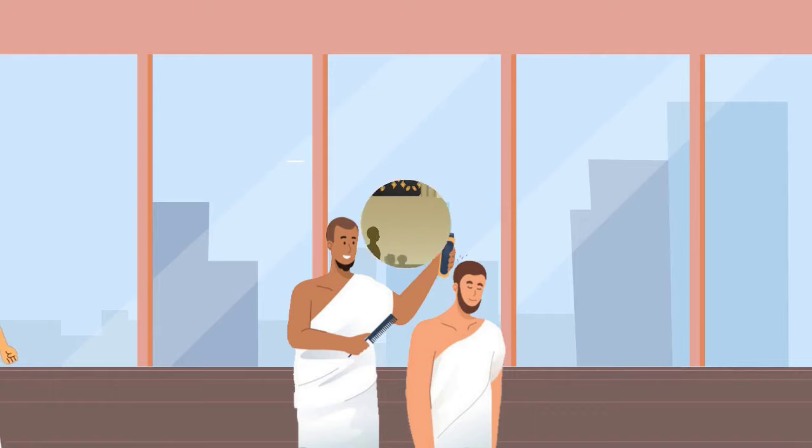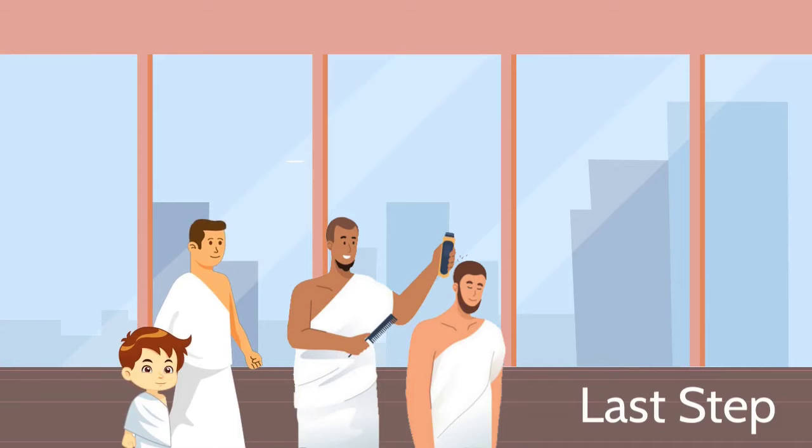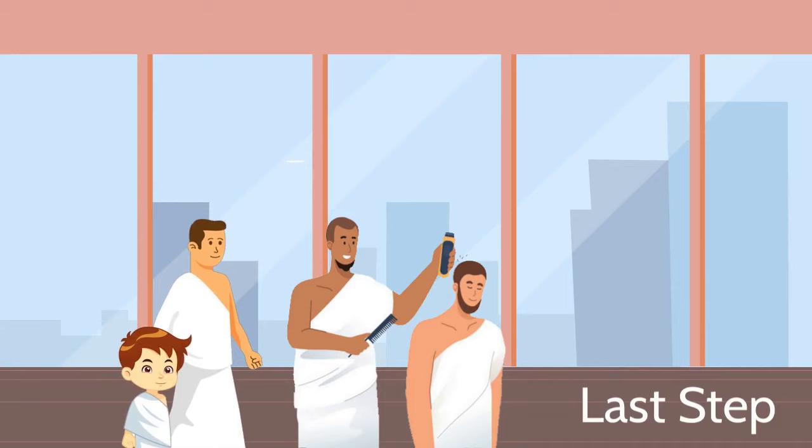Do the same seven times between Safa and Marwa. Once you're done with the sa'y, the last step is to cut your hair — then you're out of the state of ihram and your Umrah is completed. We will learn about the Kaaba and its corners in the next video inshallah. Don't forget to like, share and subscribe.